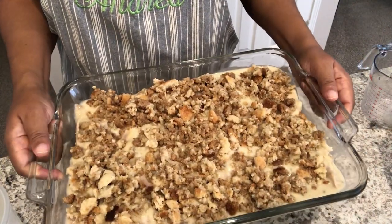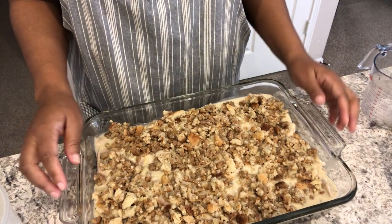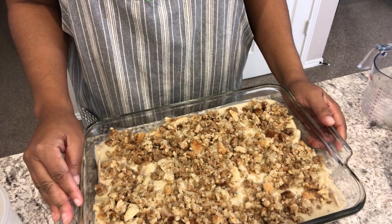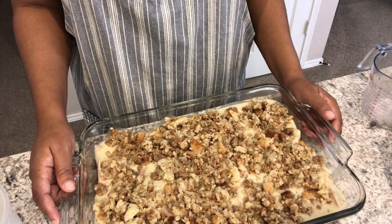I have the stuffing mixture all over the casserole. I am going to cover this tightly and bake it in the oven for about an hour at 350 degrees. When it is all ready, I'll come back and show you guys what it looks like.